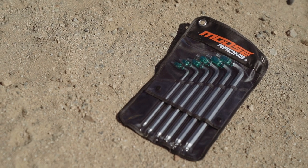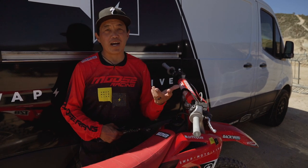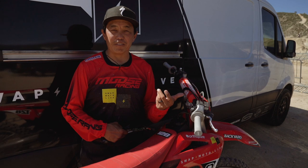Hey guys, welcome to another edition of Moose Racing in the SML Garage. Obviously we're not in our race shop — we're at Glen Helen today on a lovely Tuesday.